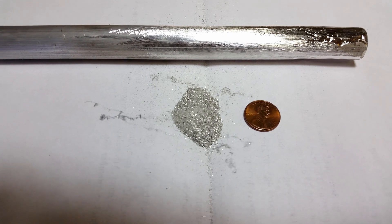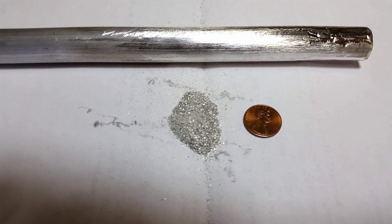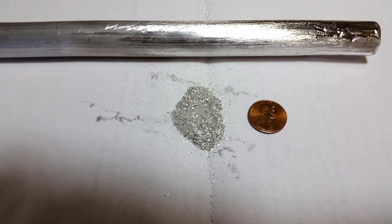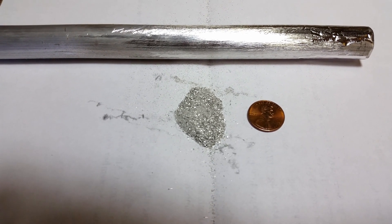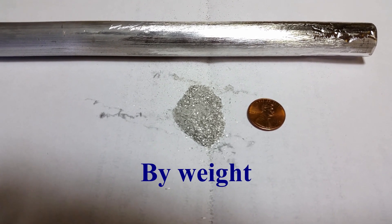I've taken the shavings and mixed them with ammonium perchlorate. It's three parts magnesium — probably a magnesium alloy of some sort — to one part ammonium perchlorate. That's the only oxidizer I had on hand, so I just used that.